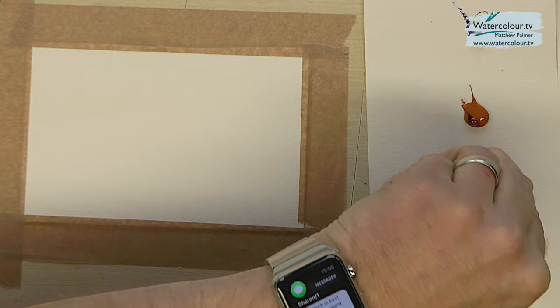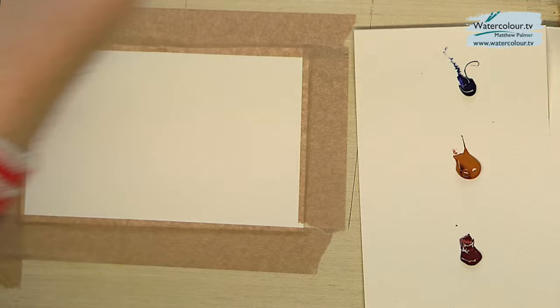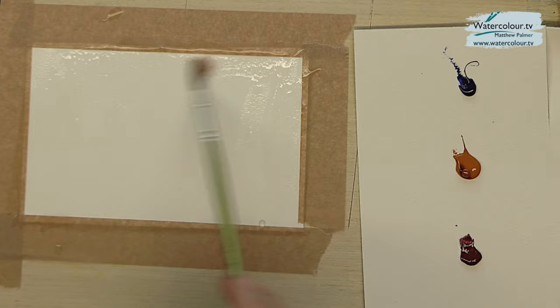We could almost describe these three colors as the primary colors: red, yellow, and blue — orange obviously being the closest to the yellow. In theory you can mix a big portion of colors just from those three. I'm going to use one brush, a size 6 brush, and very simply I want to get a nice water pot here with clean water and wet the paper fully all the way through.